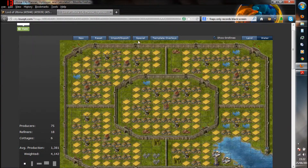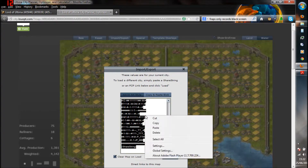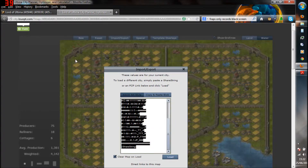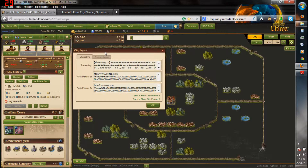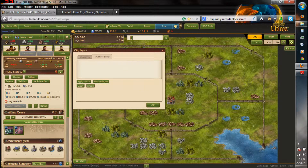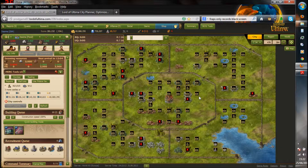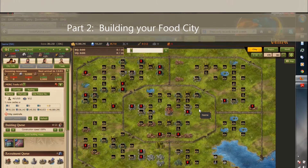So now what we're going to do is we're going to scroll up the page and hit the Import Export tab. If you click in the box, it'll already highlight it for you — you can right click and copy. Now what we're going to do is we're going to head back to Lord of Ultima. You can see the City Layout box is still open. We're going to click in the Overlay Layout tab and paste that code in here. You cannot right click and paste, so you're just going to have to use Control and V. Hit Apply Layout and then OK. LU Tweak has already automatically laid over all the icons for where to build bits and pieces.